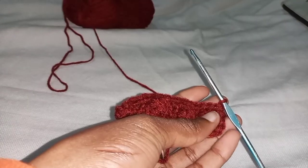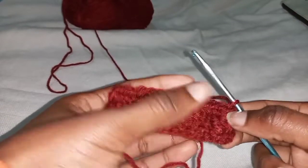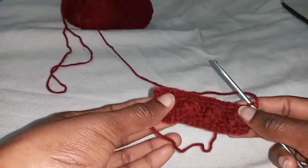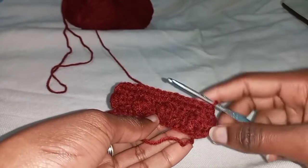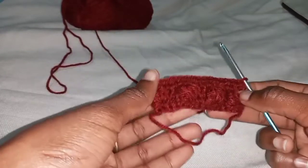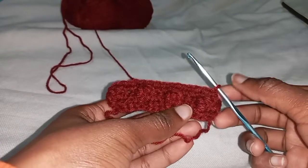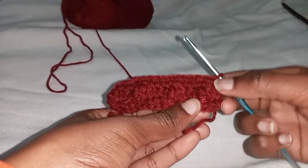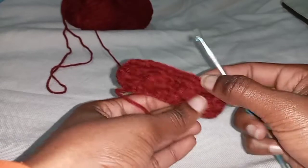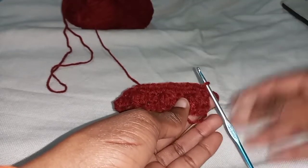Now we have our two-row repeat: the first row is the bubble stitch row and the second is the plain half double row. You have two options: option one is to copy and paste the bubble stitch row on the next row. Or you can switch things up — instead of having the bubbles all following each other, you change the positions of the bubble stitch so the next bubble points to the middle instead of all being in a straight row.